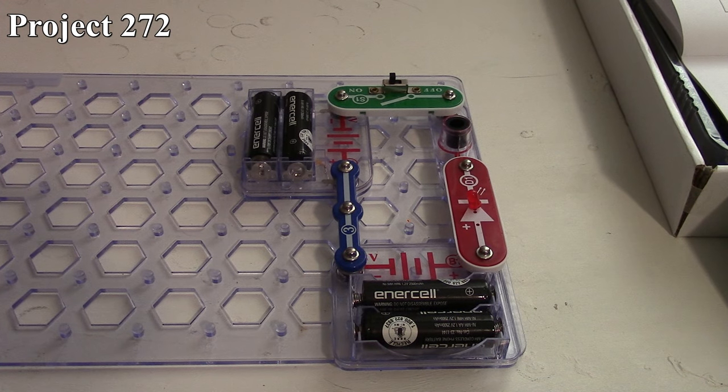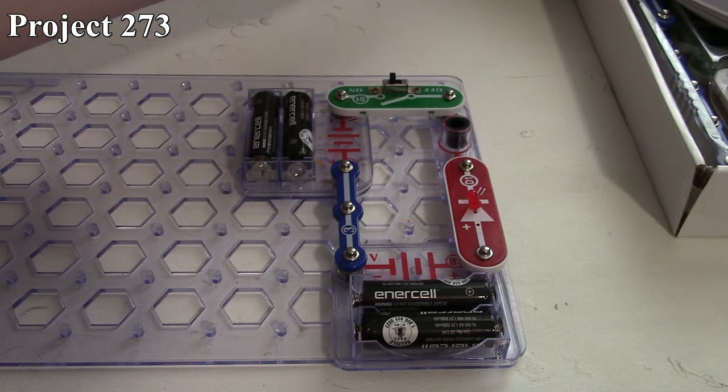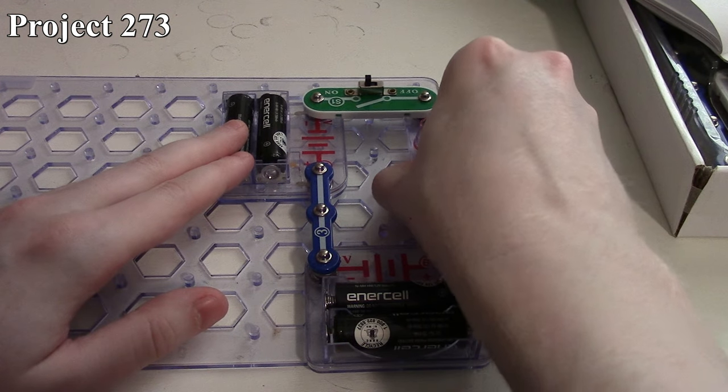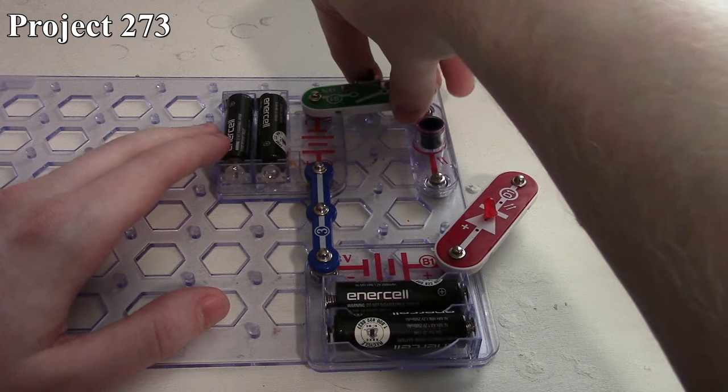So that's how Project 272 works. Project 273 is the microphone control, and it's essentially the same circuit, but we change this out for the microphone.